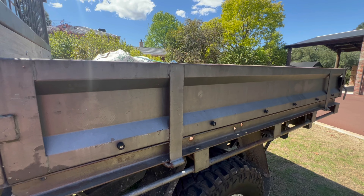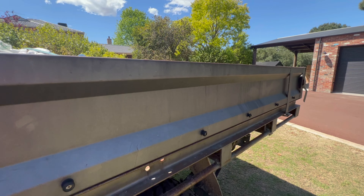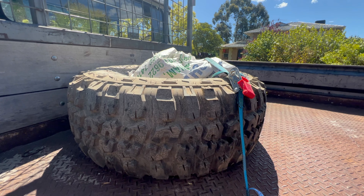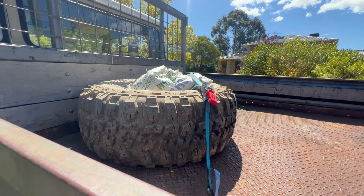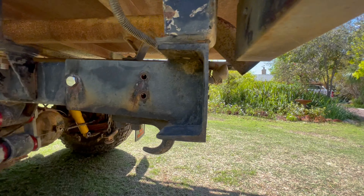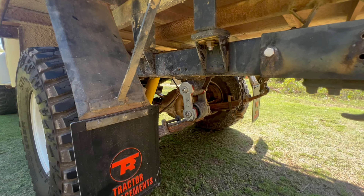One day we might also get a new tray for it. It's a very worn out tray. The spare tire is living in the back right now but it will live underneath like it should. It's got the big tow hitches for when you get stuck, and it's got shocks and leaf suspension.